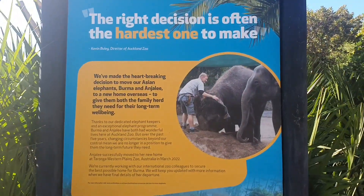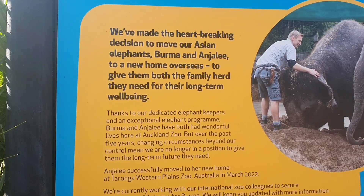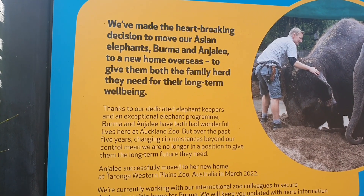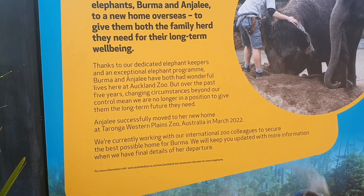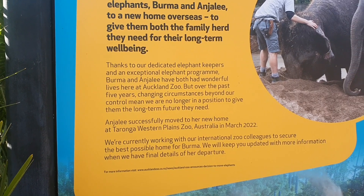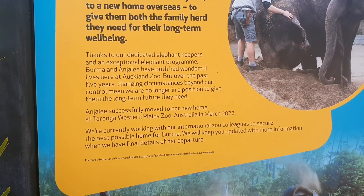We've made the heartbreaking decision to move our Asian elephants to a new home overseas to give them both a family and the care they need for their long-term well-being. If they don't move them together, that kind of makes more sense to me.